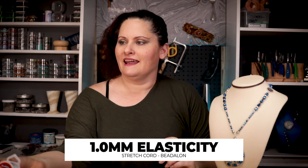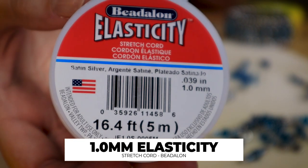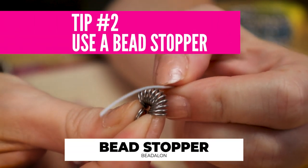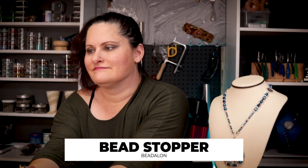I'm using Elasticity which is from Beadalon - it's a great stretch cord - and I'm using the largest size that will fit through my bead hole, which is one millimeter wide. To keep everything from falling off the end of my Elasticity, I'm using a Beadalon bead stopper, which is this little spring. You depress the spring and stick the end of your cord into it and squeeze - that's going to keep my beads from coming off the end.